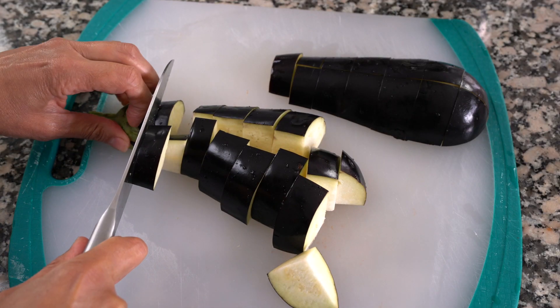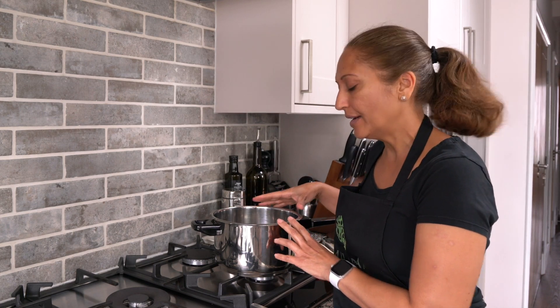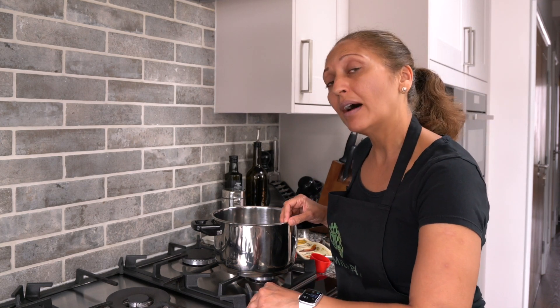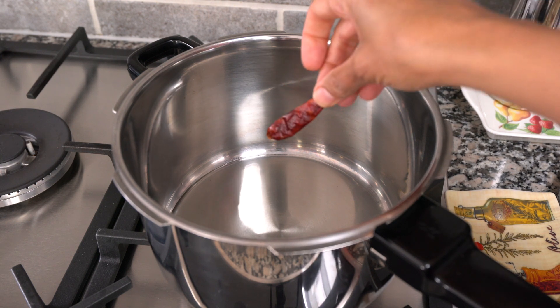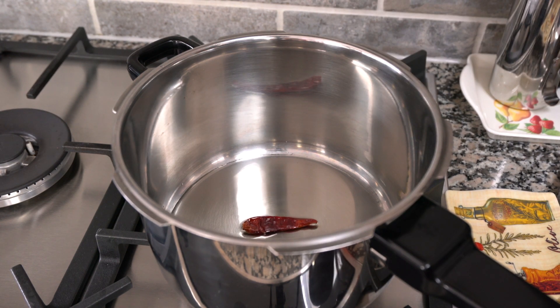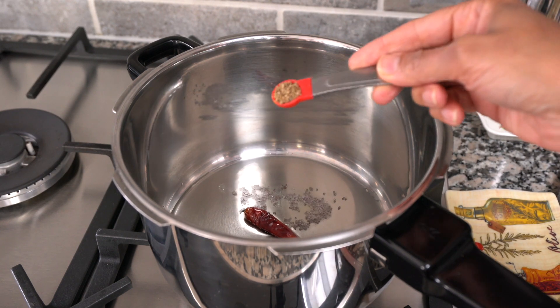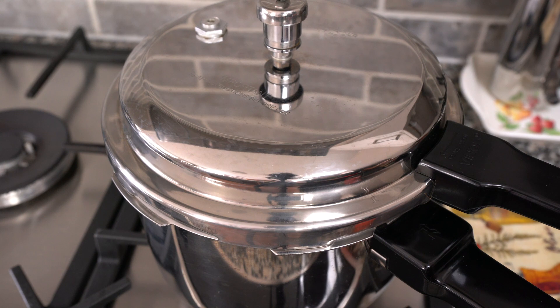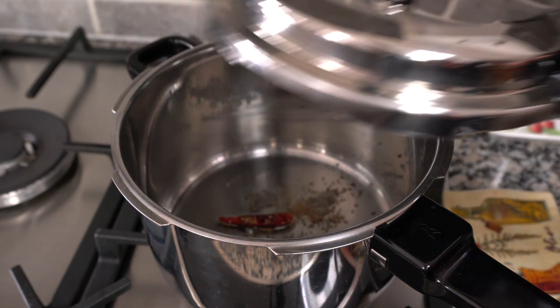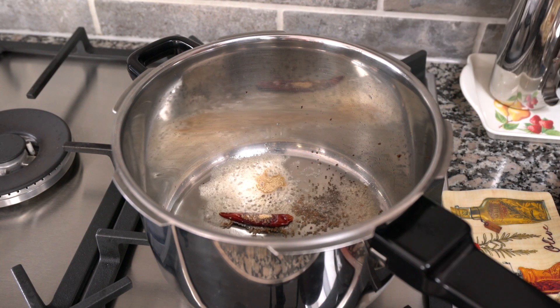Now that my ingredients are ready, I'm going to heat up my pressure cooker — a slightly larger one here — on medium high, number seven, and add a quarter of a cup of oil. Let the oil heat up really well, then add one dry red chili along with a quarter teaspoon of mustard seeds and a quarter teaspoon of ajwayan or carom seeds. Let that pop — make sure you have a lid handy so the mustard seeds don't go everywhere. Then add a quarter teaspoon of hing or asafoetida and let that sizzle.